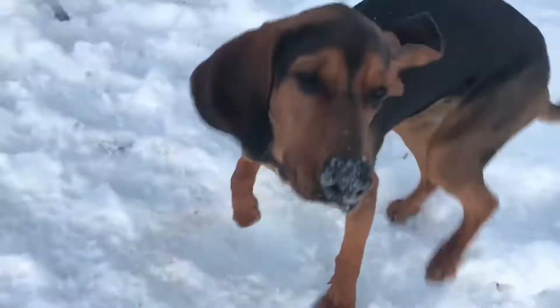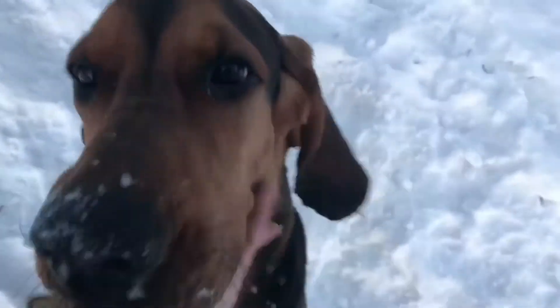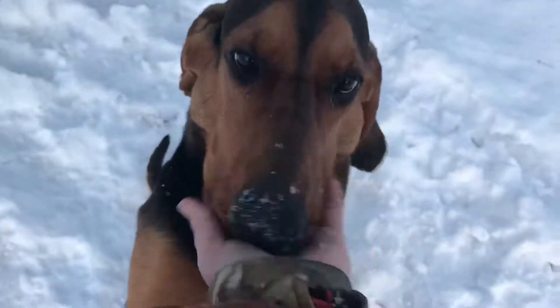Abber, what are you doing? Good boy. Can you sit? Oh, what a smart dog.